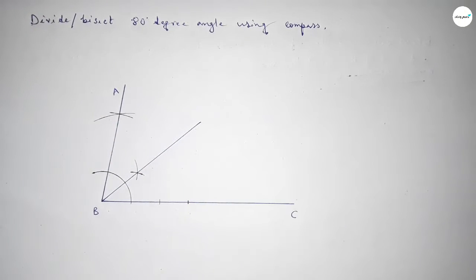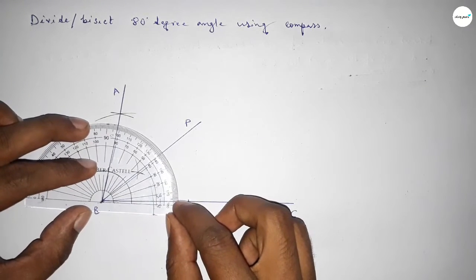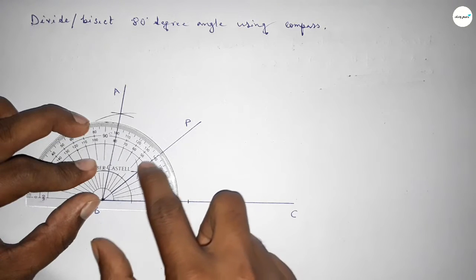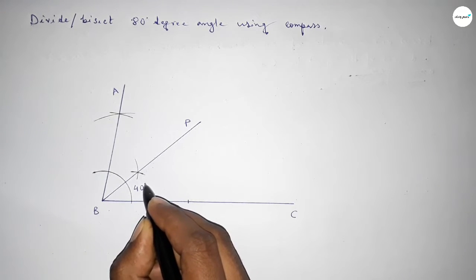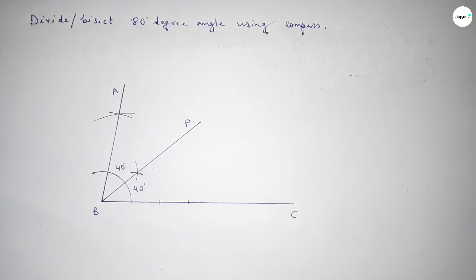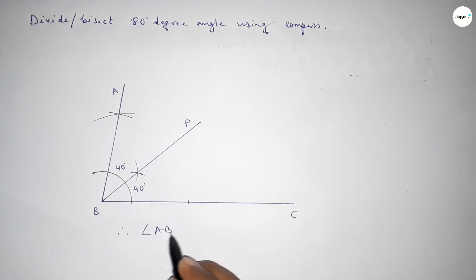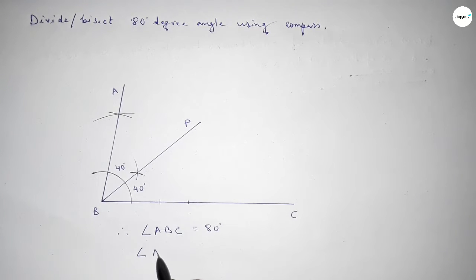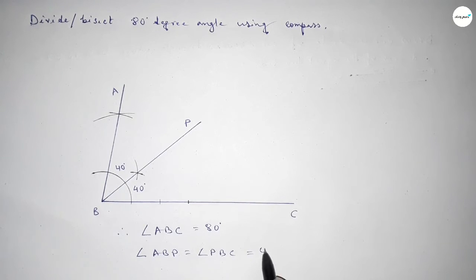Taking point B here. Checking whether it is correct or not — this is perfectly 40 degrees. So this is 40 degrees and this is also 40 degrees. Therefore angle ABC equals 80 degrees, and angle PBC equals 40 degrees. That's all, thanks for watching.